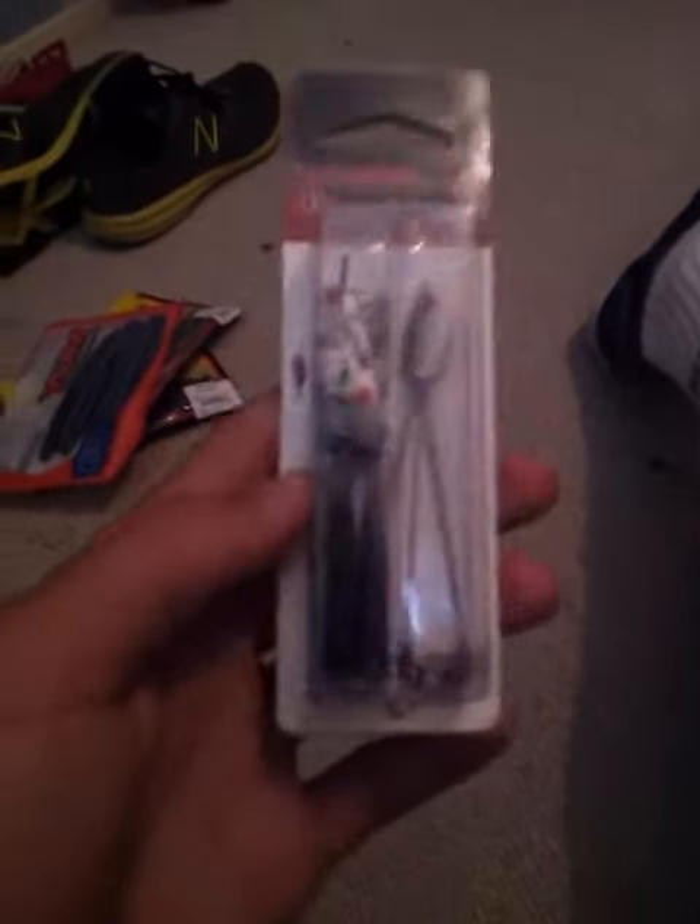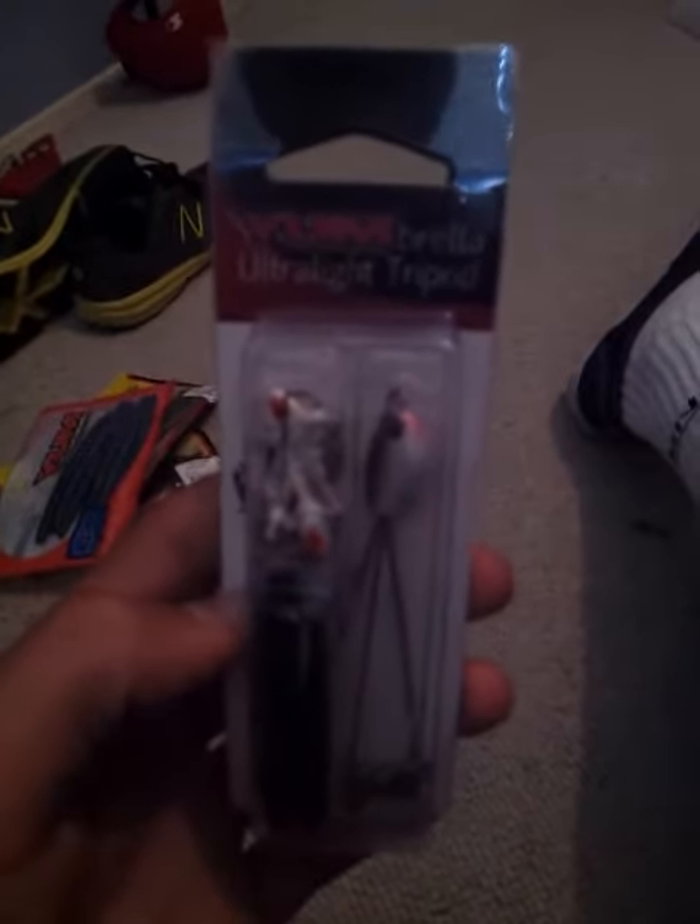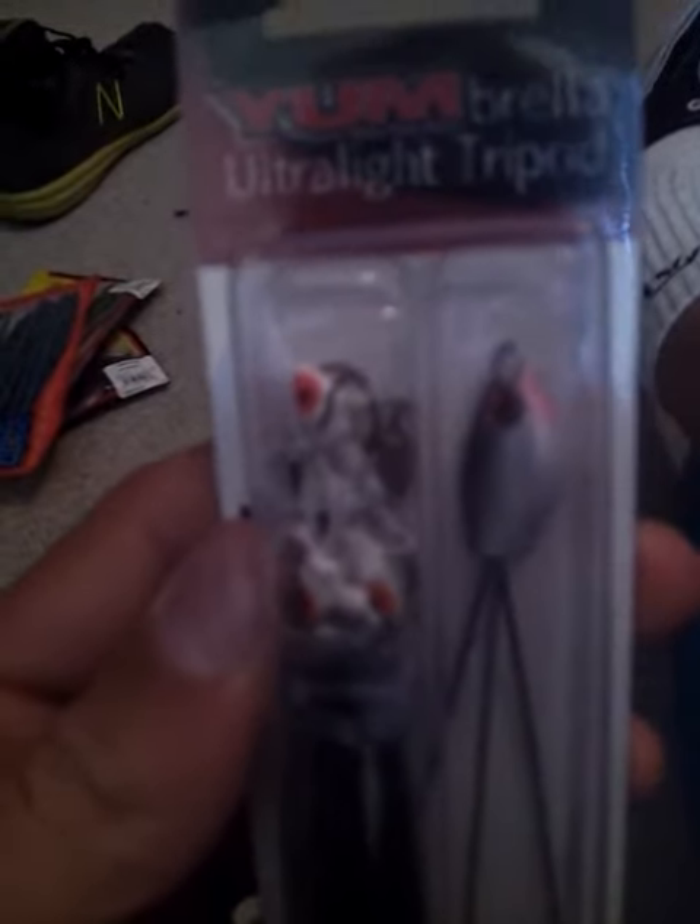I got really excited about this one - picked this up for seven dollars. It's a Yum Brilla Ultralight Tripod, or an Alabama Rig, with black and silver minnows. Yeah, I'm excited to use that.